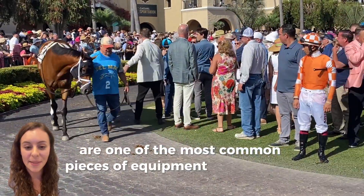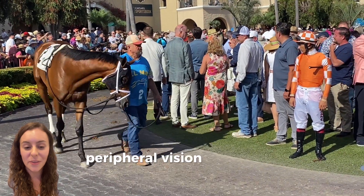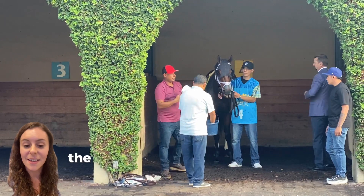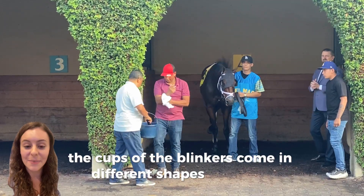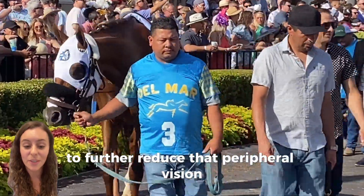Blinkers are one of the most common pieces of equipment that you will see used on race day. Their purpose is to reduce the peripheral vision of a horse during a race. The cups of the blinkers come in different shapes and sizes and can have extenders added to them to further reduce that peripheral vision during a race.